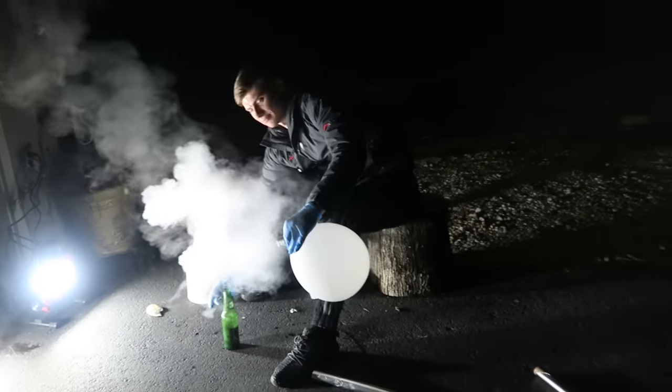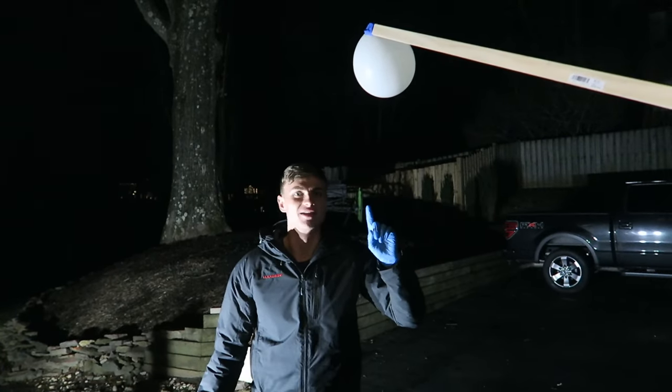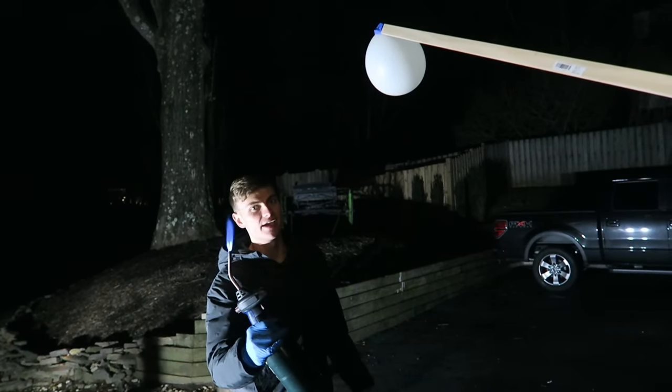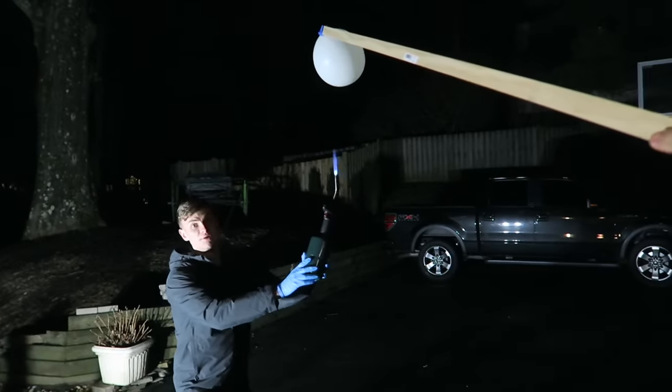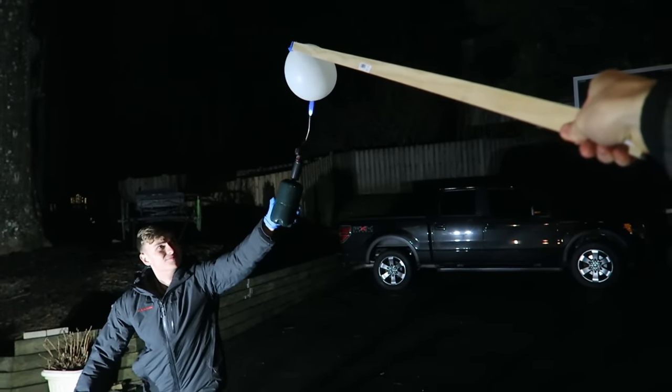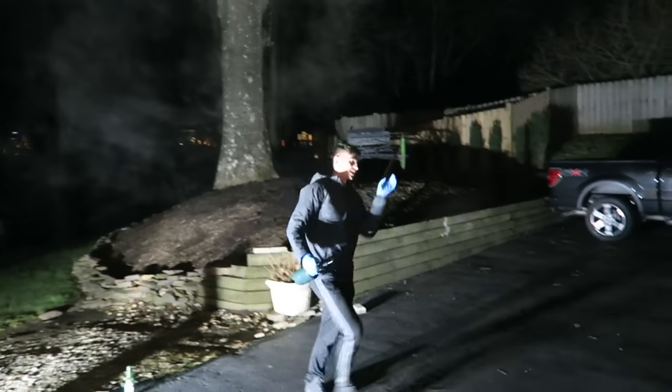We're gonna do a quick test with the blow torch — that was awesome, let's make it even bigger! Now we've got ourselves another air grenade. This is not a regular balloon you'd find at a birthday party — this is an air grenade. Let's put the torch on it and see what happens. Ready Steve? In three, two, one — that was insane! Oh my gosh, that was cool, that was awesome — right in my face!